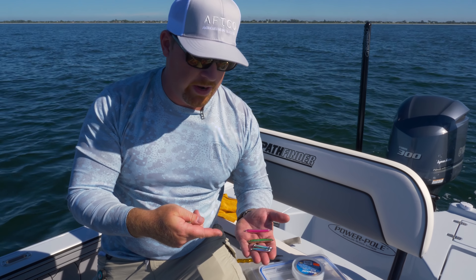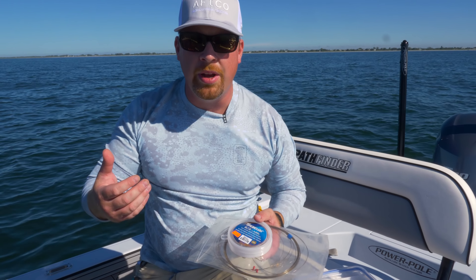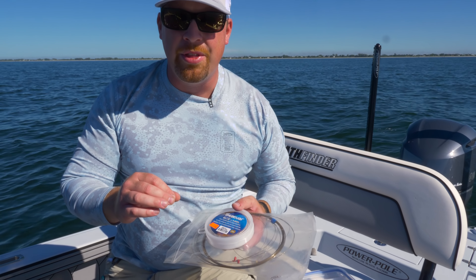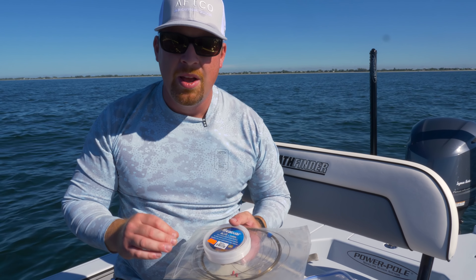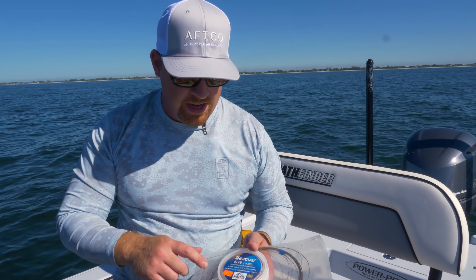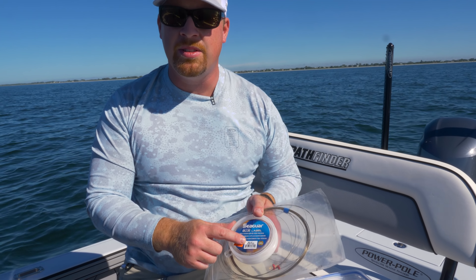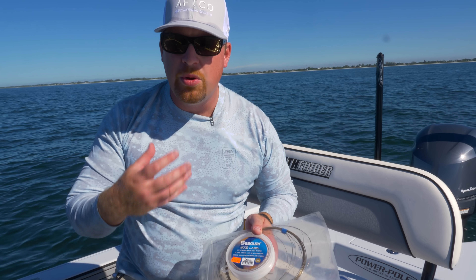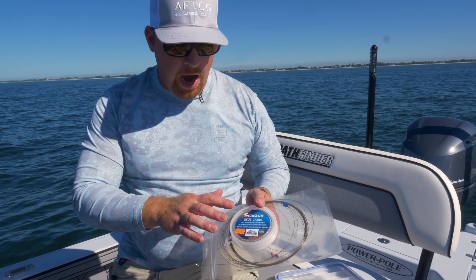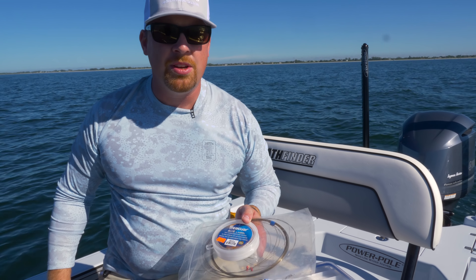A lot of times we get the question: what do we want to rig for leader when targeting these Spanish and Albies on the Florida coast? Wire is always an option — it's popular with a lot of folks — but if you decide to go with wire, make sure it's lighter than 30 pounds. What I actually prefer is heavier fluorocarbon. That allows limited visibility so you're going to get more bites. When you bump up to 30 or 40 pound fluoro, it provides substantial abrasion resistance against their teeth. I'm going to use 30 pound, tie on about a 30-inch piece of leader, and get our jigging presentation out into these mackerel schools.